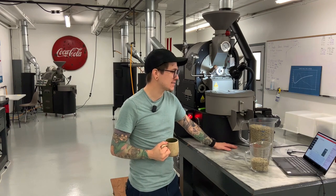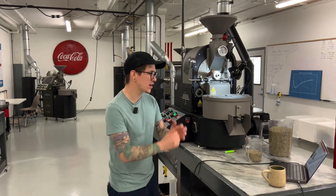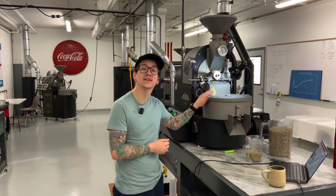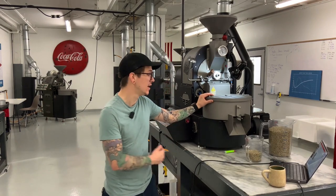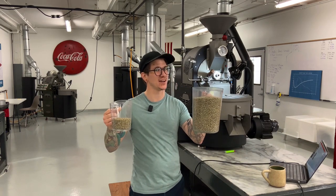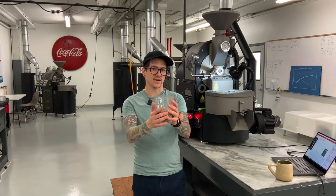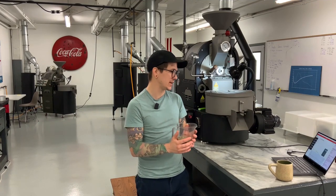Hey all you party roasters, welcome back to another episode of Mill City's Roast Alongs. We're going to be pushing the limits on the two kilo digital bench top roaster by transferring a 300 gram profile to a 2300 gram profile. We're going to start with the 300 gram profile as our part one in this two-part video.